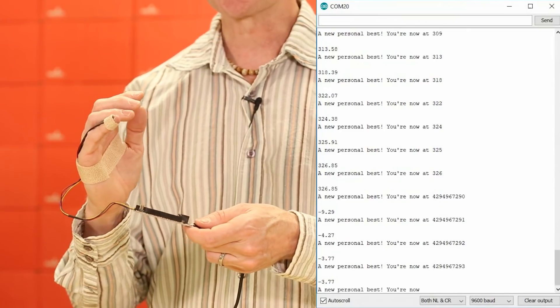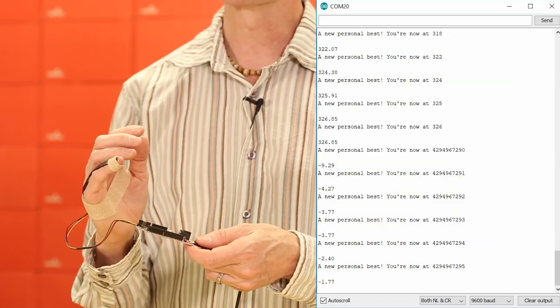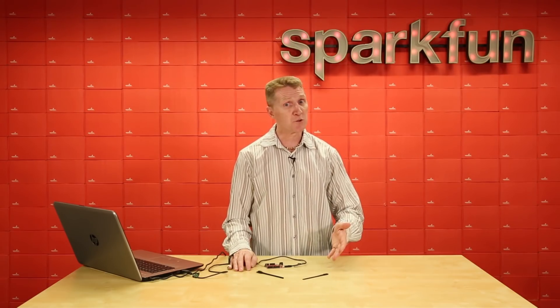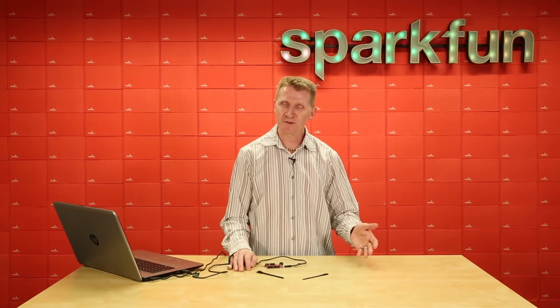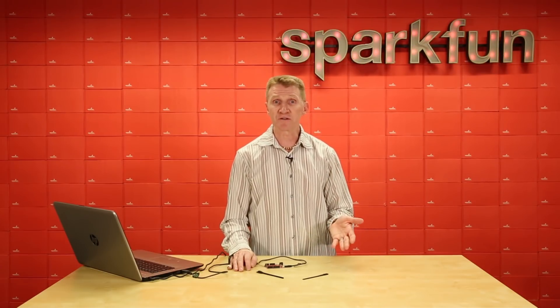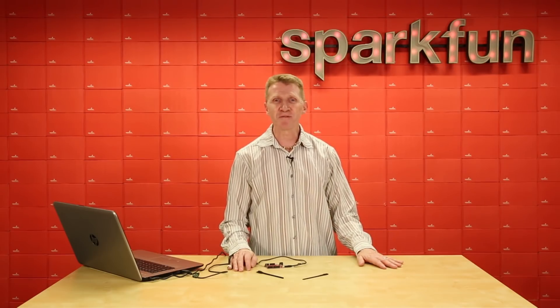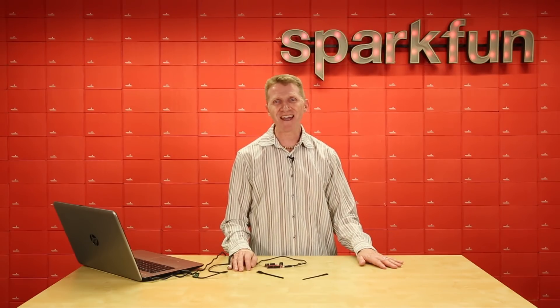You could even add a data logger and then share that information with your physical therapist. There's a quick demo with the single axis version. And like I said, we also have the dual axis — twice as many axes, twice as cool. You could put that in a universal joint to measure flexion or bend there. A million things to do with these. Pick yours up over at sparkfun.com, and happy hacking!